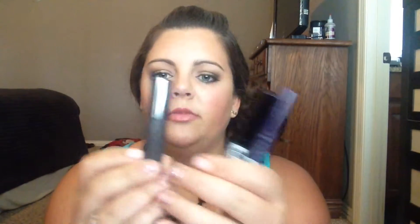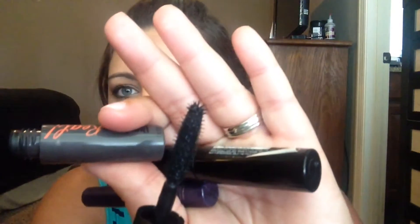On to mascara — I've been working through some samples. I got the Benefit They're Real mascara and I do like it. It has fibers that attach and make your eyelashes look longer, a rubbery bristle, and a little ball at the end so you can get in there with it. It's nice. I just don't know if I would repurchase it, but I'd use it if I got another sample.